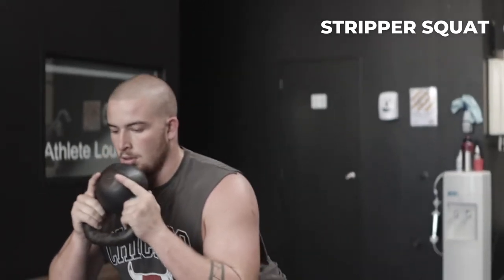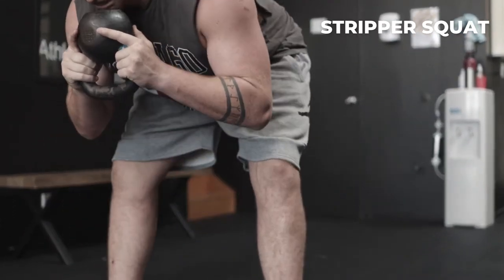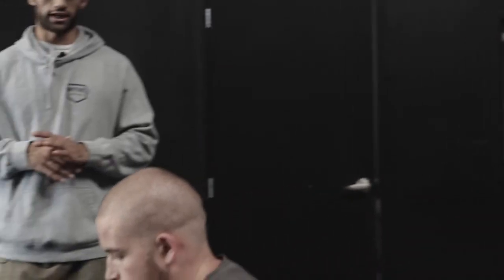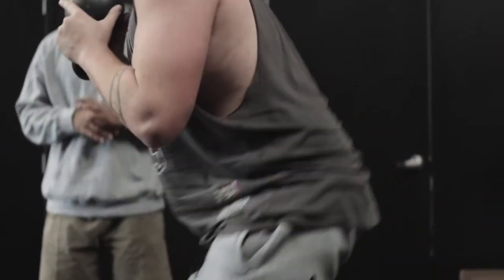Kettlebell super squat — we can use any variation of weight for this, but in this case we're going to use a kettlebell. Try to keep the kettlebell nice and close to the body, and then as we perform the movement we're going to be squatting down as low as we can, lifting the hips and extending the knees first.